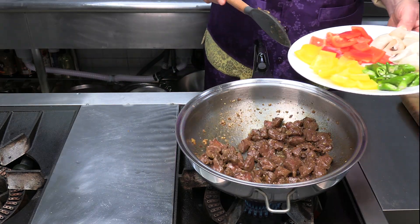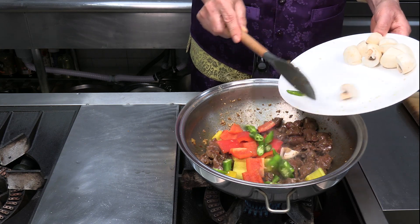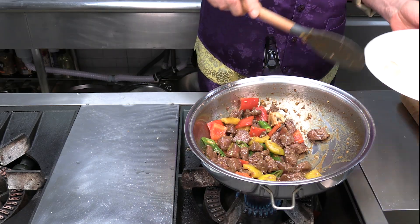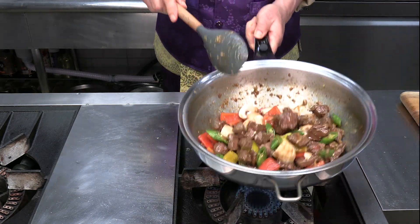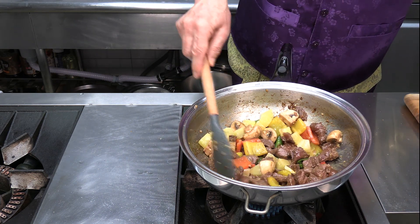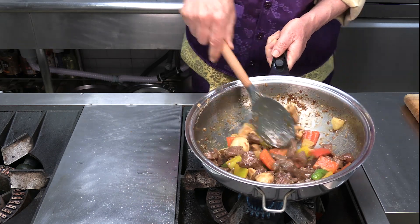Add the vegetables to the skillet, then add mushrooms, and lastly pineapple. Smells good — great aroma.